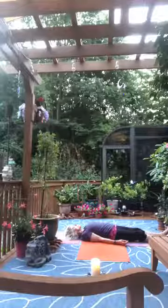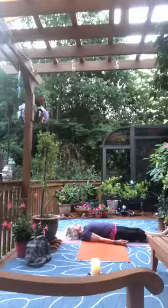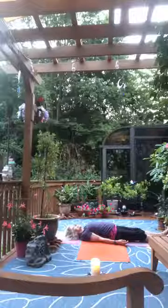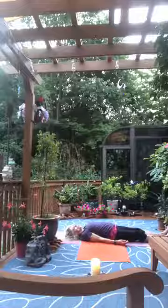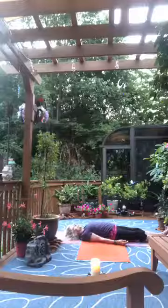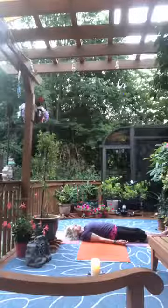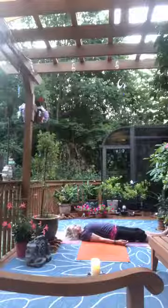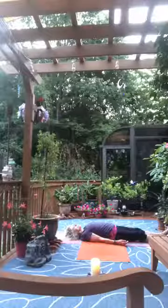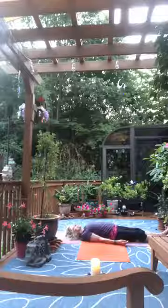If you find random thoughts entering, acknowledge their presence and then just send them away. Bring your mind back to your breath. Feel as if you're floating just above the surface of your mat.